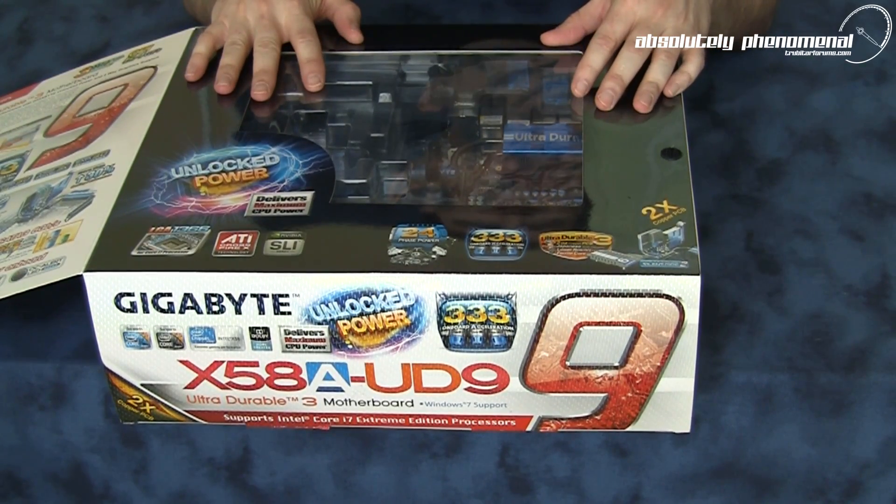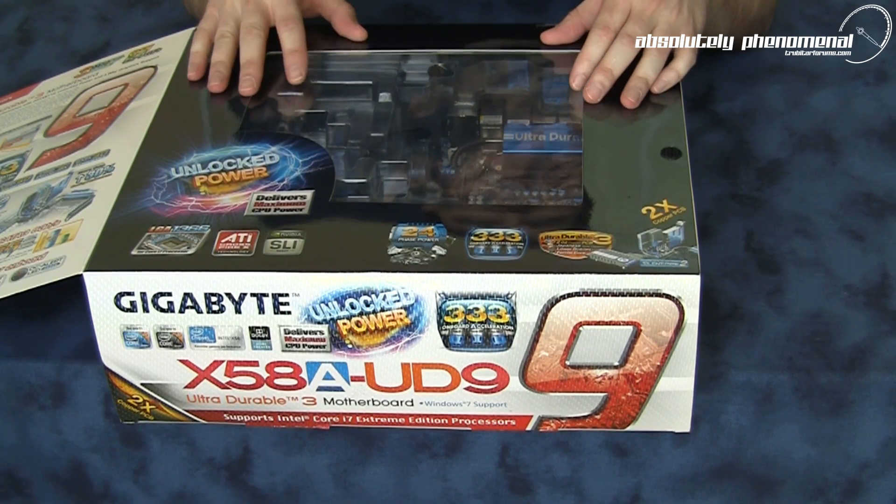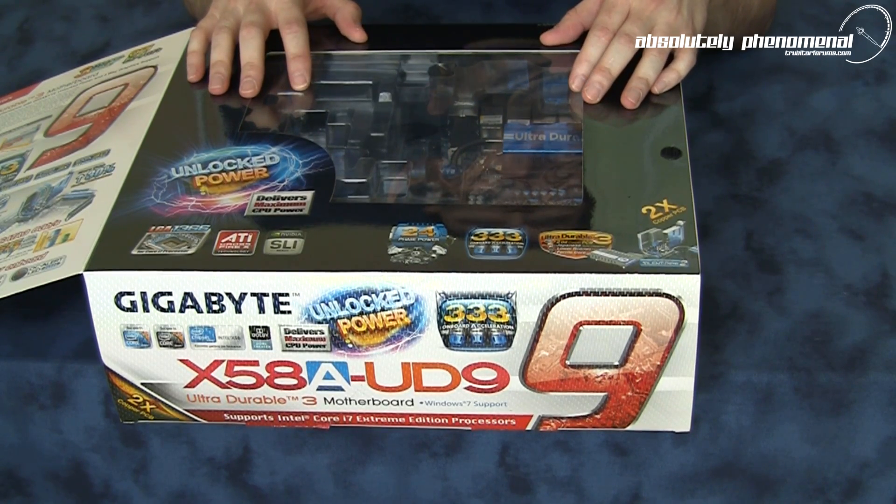We're going to take this out of the box, check out the motherboard, and see exactly what accessories come with this new killer board from Gigabyte.